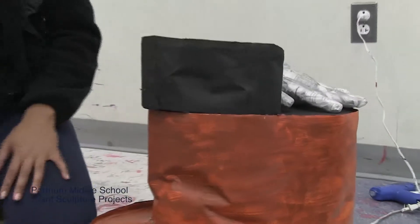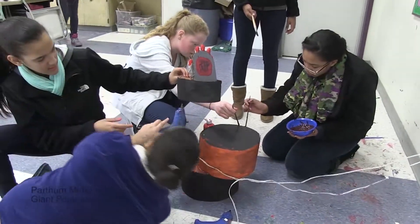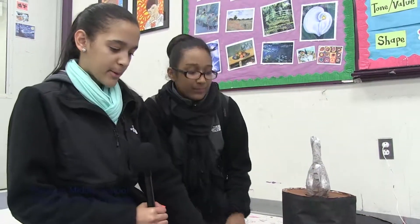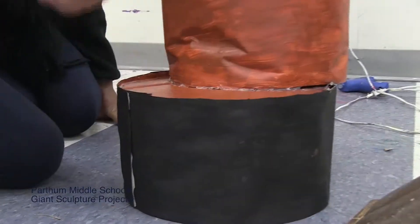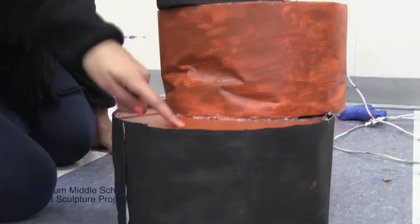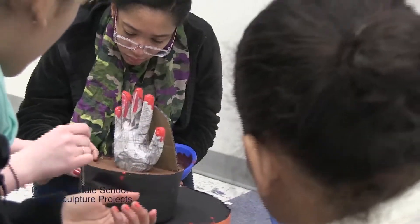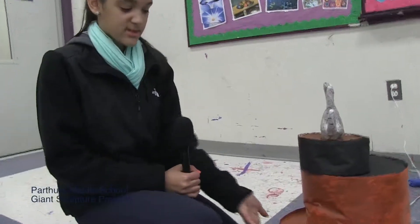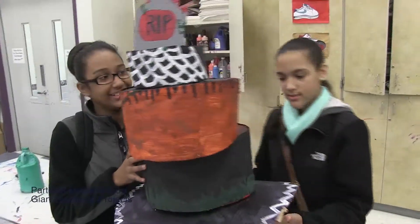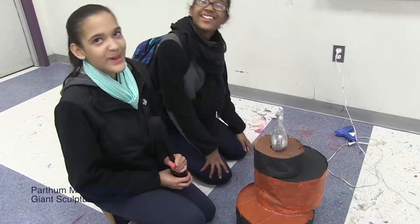We decided to do a Halloween cake with a creepy hand coming out of the cake. It's made of paper and cardboard — the paper forms the circular shape, and cardboard is placed on the top and bottom to hold everything together. The hand is a plastic glove filled with newspaper inside. We also put newspaper inside the cake so nothing would just fall down. Can you eat the cake? No.